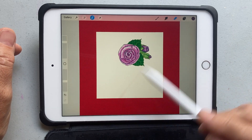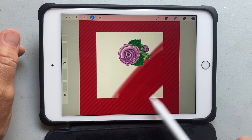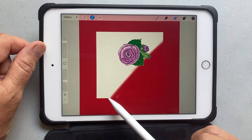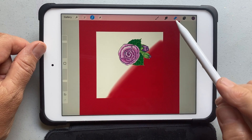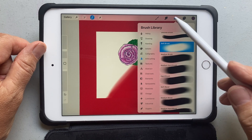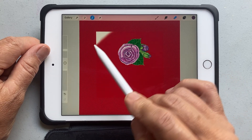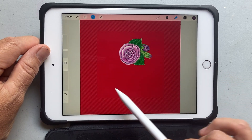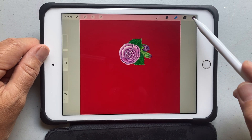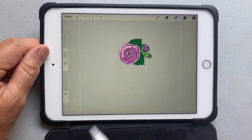Go to eraser, make sure it's on airbrush, and just erase the background. I need to pick a fatter airbrush brush because this is going to take forever if I don't. I'm picking a fatter brush, and it shows you everything that got removed — the whole background — and it did a really, really good job. It's a great way to remove the background.